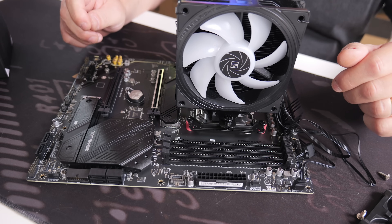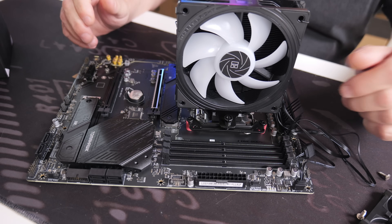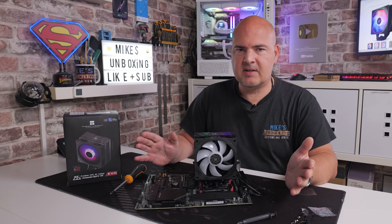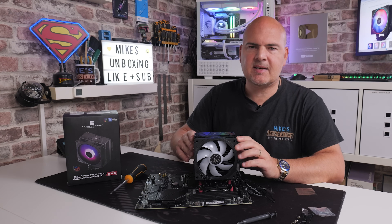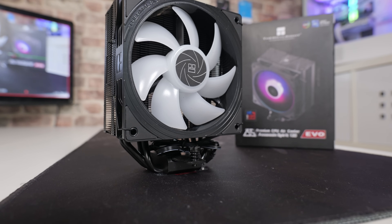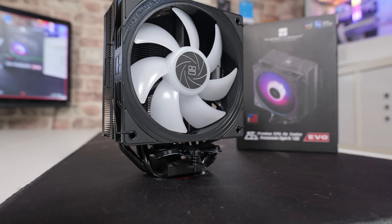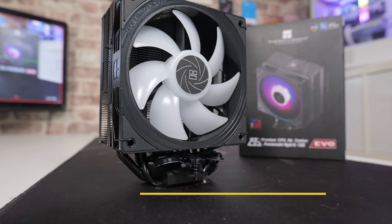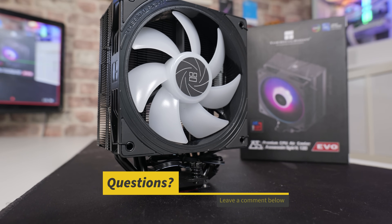That's pretty much it — how to install the Thermalright Assassin Spirit 120 EVO on an AM4 or AM5 platform. We're all done and dusted. This is a very simple thing to do, and hopefully the video has been helpful whether it's your first time or you've just not used this particular type of cooler before.